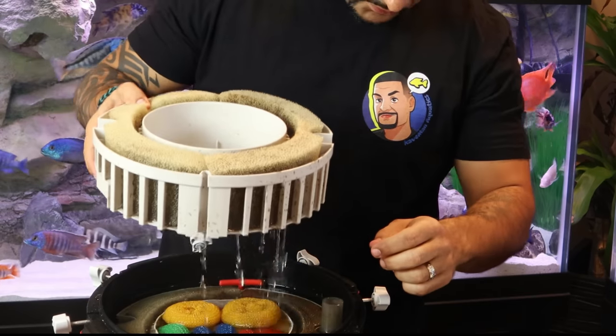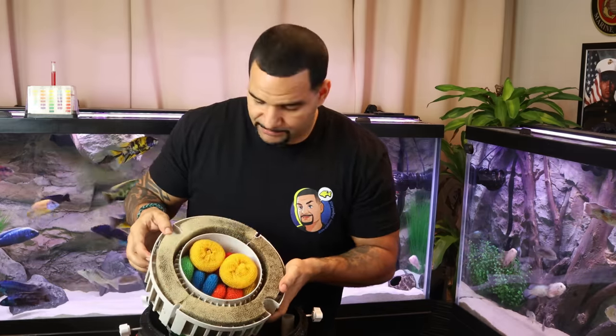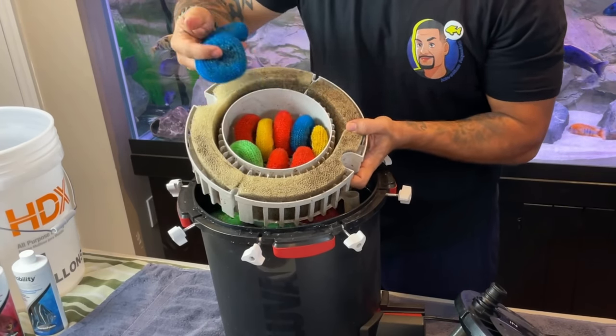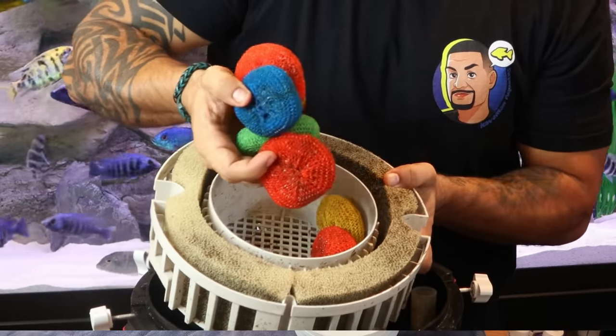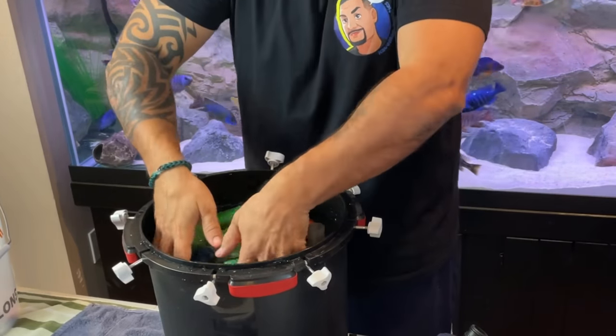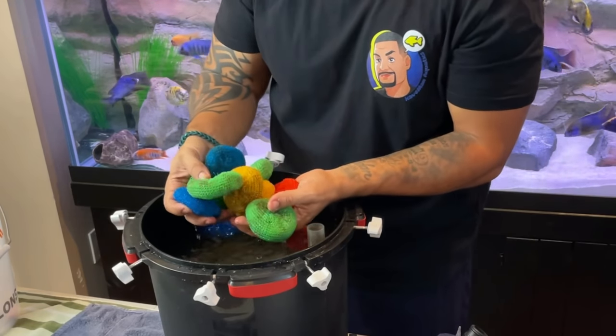I'm going to get to the middle tray to show you the pot scrubbers. Check them out — they look totally intact, not too dirty. They do have a little bit of dirt on them, so some dirt was getting through my fine pads, meaning I need to clean and replace those a little sooner. But they're not deteriorating — still in one piece and looking overall pretty good. These have been in here for about a year. And the last tray of pot scrubbers — all floating on the top, all intact, all in good shape. Pot scrubbers are the truth.